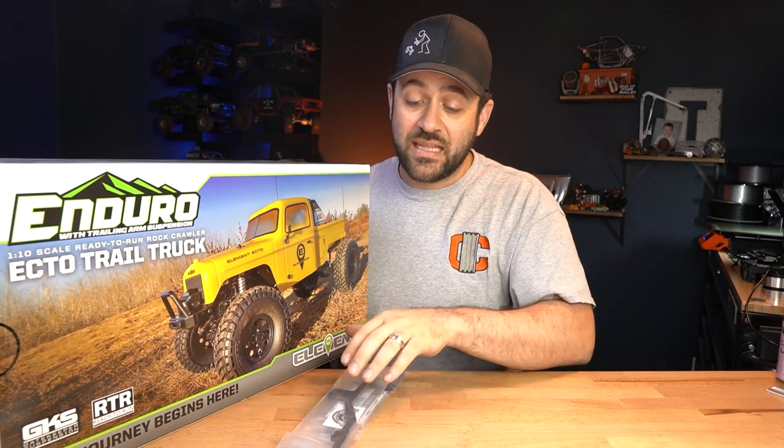What's going on everyone? Today I've got in front of me here a brand new Element Ecto and the TGH Titan chassis conversion for the Element platform.